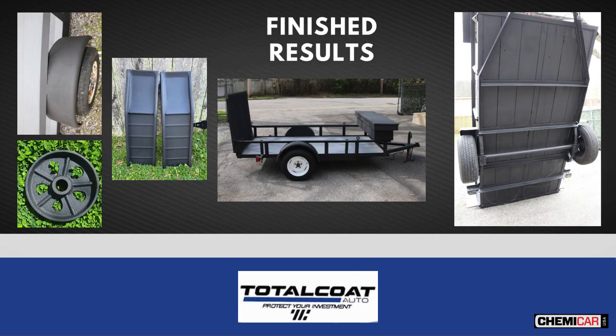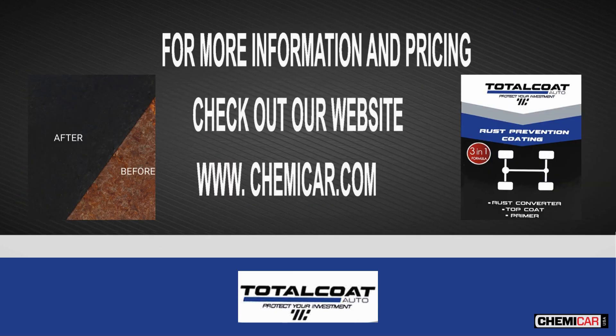RPC can be used to easily restore and protect all kinds of rusted objects such as fences, tools, garden benches, metal staircases, trailers, automobiles, and so on. For information and pricing, visit chemicar.com.